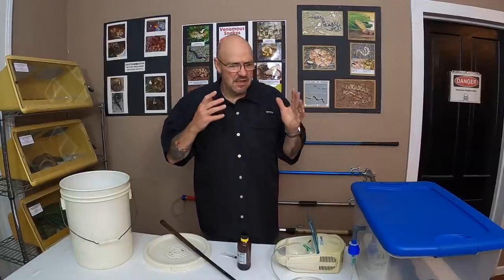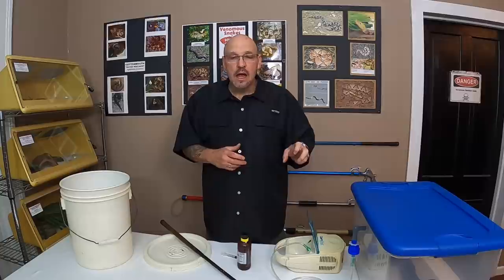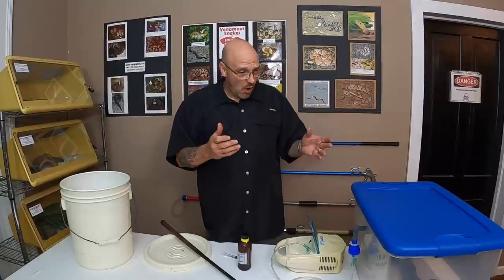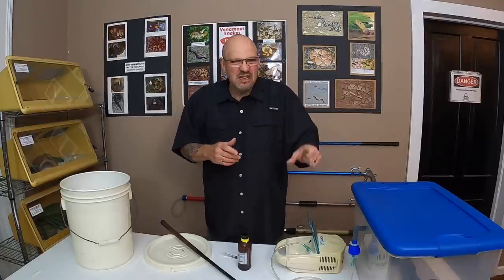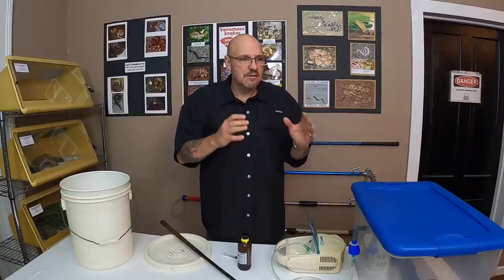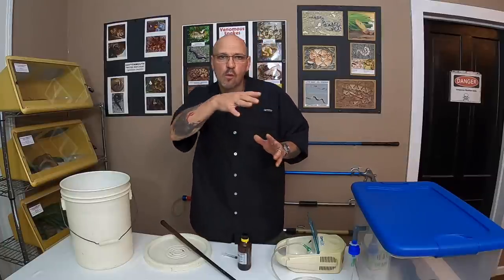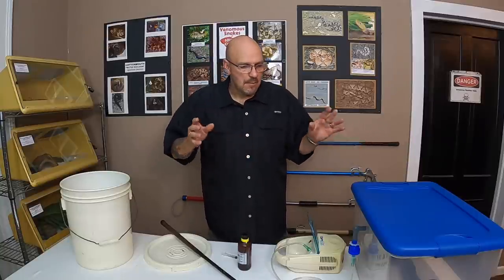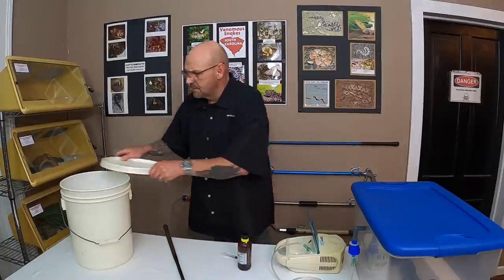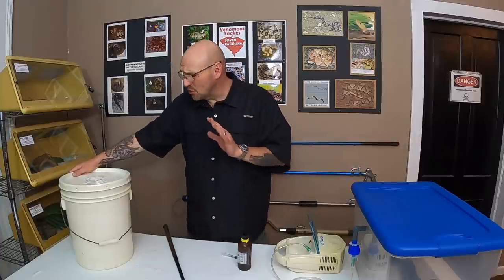With Bushmasters, if you neck one for too long they go into a state where they roll over and look like they're dead. It's a stress behavior I've been studying. This is how you keep an animal stress-free and work on them — it's the best for the animal and the best for you while working on a venomous animal.